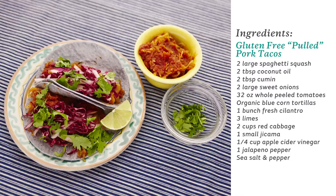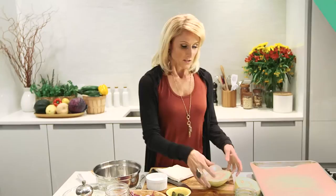Hi, I'm Chef Joy Houston from Sonima. Hopefully you're already using spaghetti squash as a less processed, gluten-free alternative to pasta, but today I want to show you a different use for the roasted spaghetti squash — to make essentially a vegan version of pulled pork.